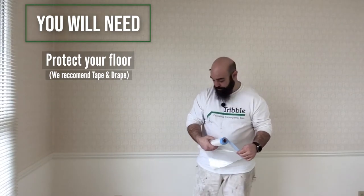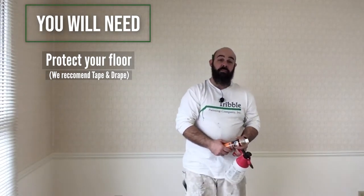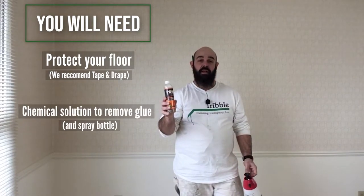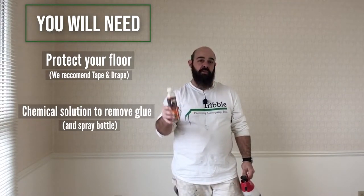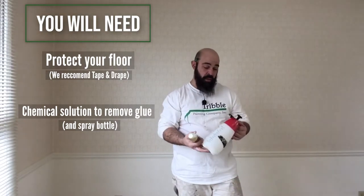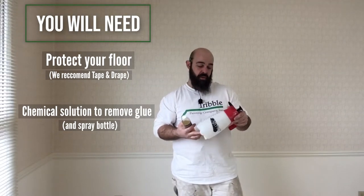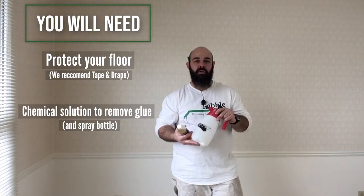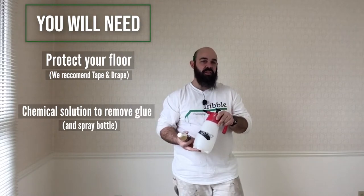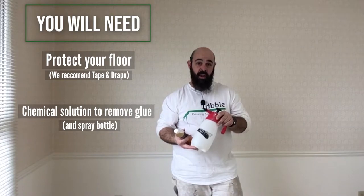It catches all the debris, so it saves you a ton of time on cleanup. Next up, we have our permeator solution. This is a concentrate solution that, when applied to the wallpaper glue, will soften it and make it much easier to remove. We apply that with our little pump sprayer — you can pick these up at pretty much any paint store or home store.